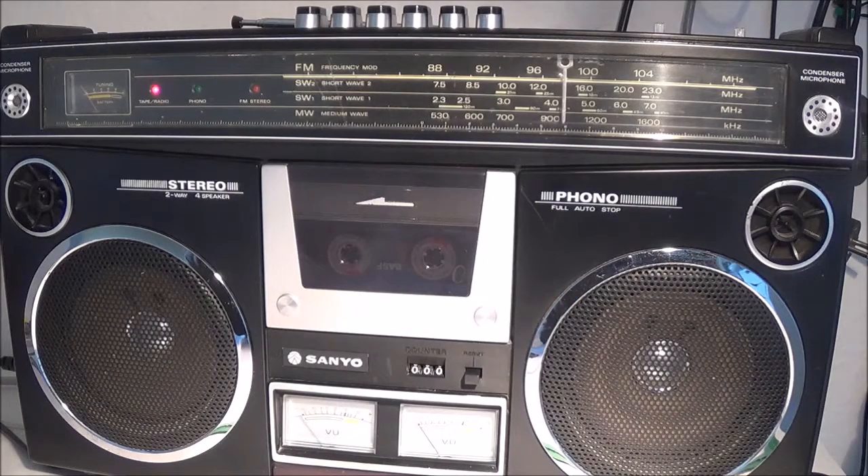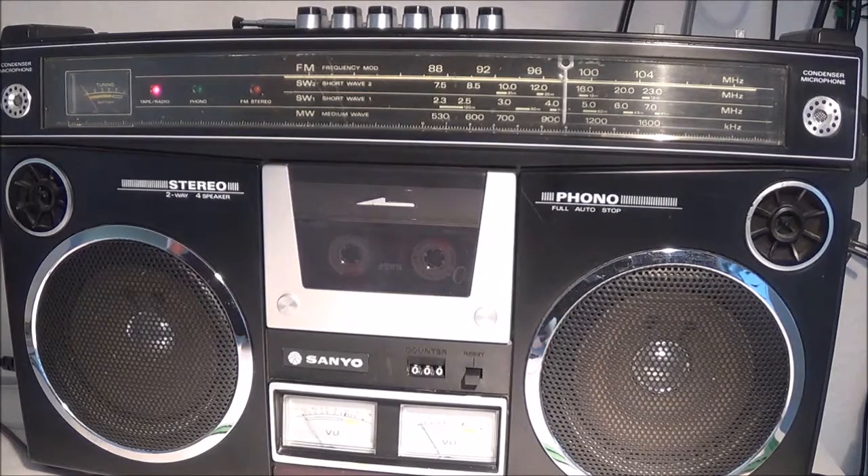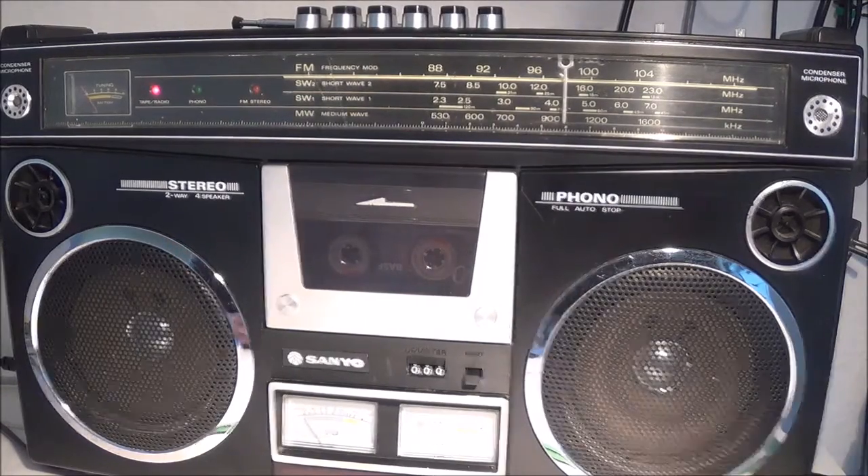...that unit has, for example, the ability to set a manual recording level. Supposedly this unit puts out 3 watts per channel — I don't know if that's RMS or what. I think there's a little power output IC in there and it didn't seem to be too large, so in a separate video I'm going to do a power output test.